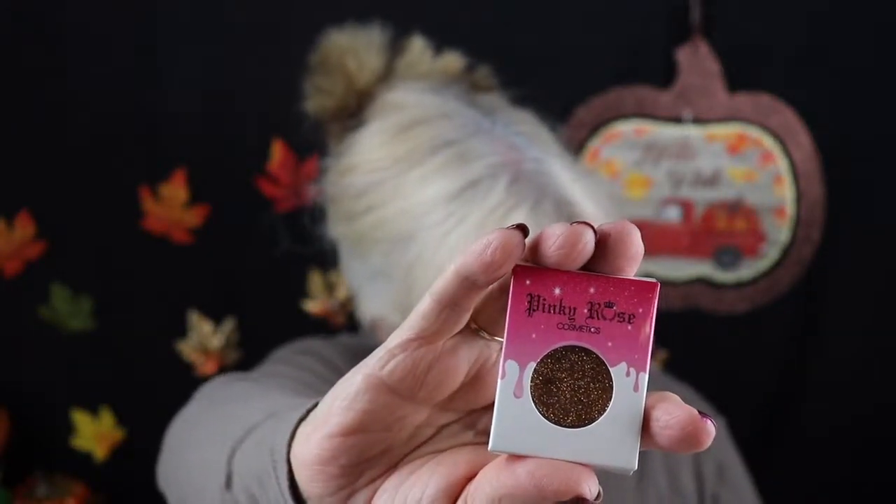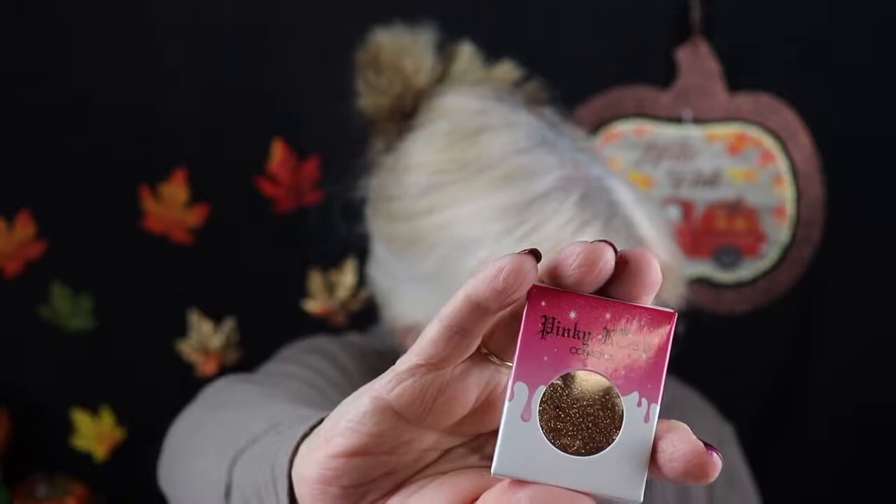Okay, the card says they're glam lashes by CIL by Ofra. They retail for three dollars and they're full glam full lashes. And this is the glitter they gave us this month — I like it. Last month's was a loose glitter, but this one is a pressed glitter, and it's in Pinky Rose.